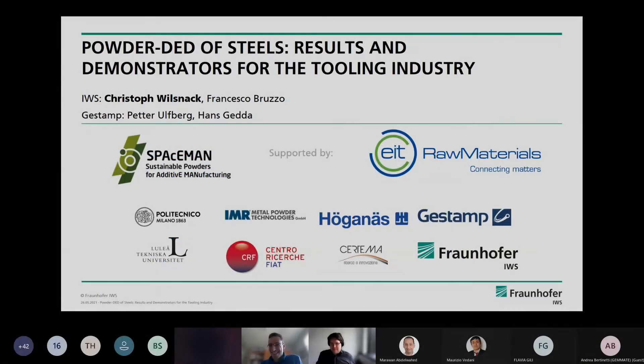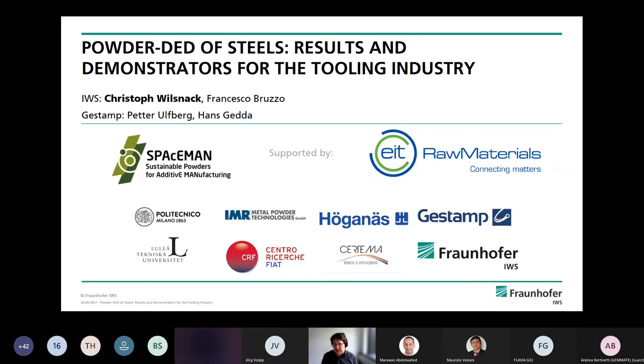Welcome. I'm here to show our advances in Project Spaceman, where we do manufacturing demonstrators for the tooling industry with low-cost powders. We are at IWS working together with Gestigum. There is already sufficient information about Project Spaceman from earlier presentations by Mauricio and Flavia. I'm a researcher at Fraunhofer IWS in the field of manufacturing, with a focus on material characterization and powder characterization, and I've worked on this project for the last two to three years.